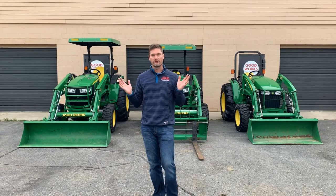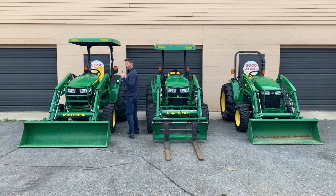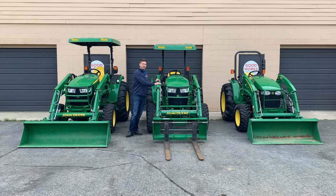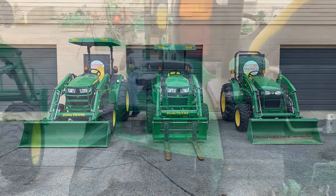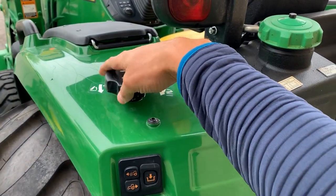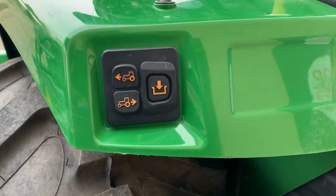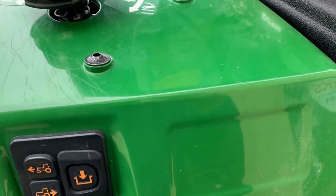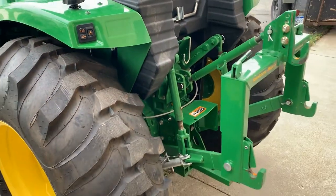Some things you can only get on the 4R series include load match, motion match, speed match, and an automotive-style cruise control. You can add cruise control to the 4M series, but it won't be the same style as on the 4R. Also starting on the 4R and up, you can get three-point hitch assist controls — these allow you to raise and lower the three-point hitch and even move the tractor forward or reverse while you're off the operator station, making it easier to hook up attachments.